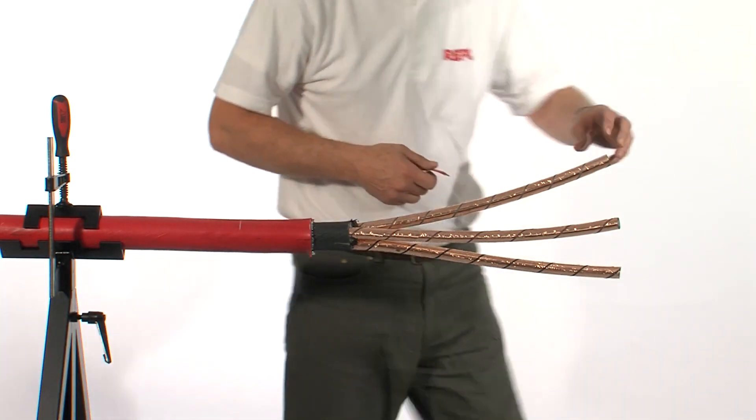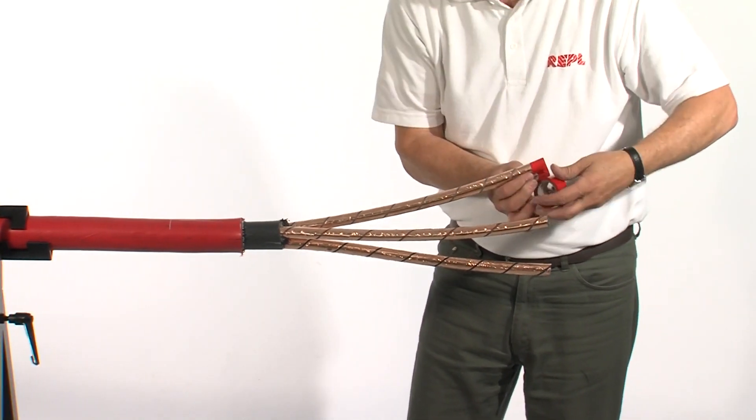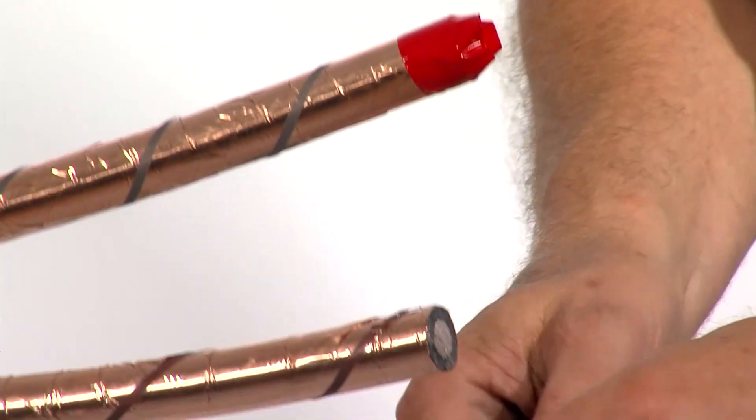It may be advisable to use a band of PVC tape or something similar at the end of the cores to prevent the tape screens from unwrapping.